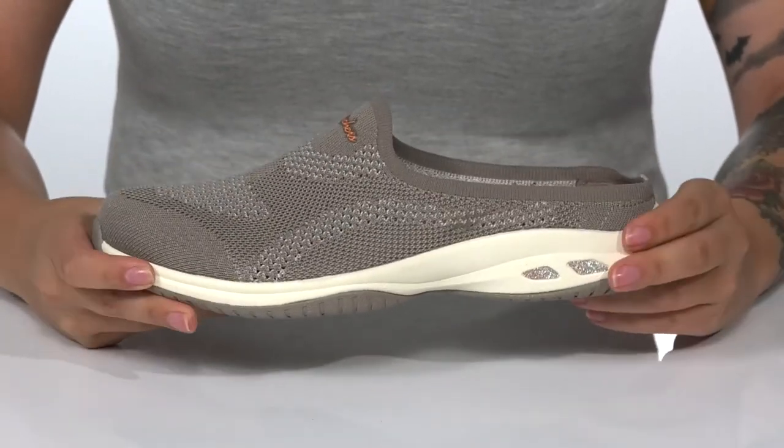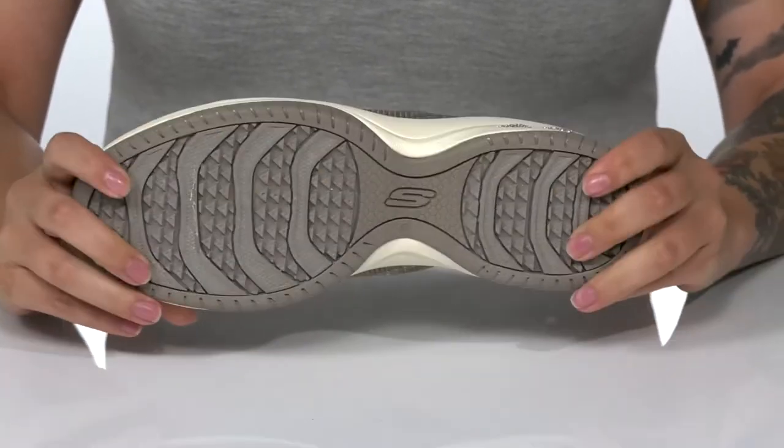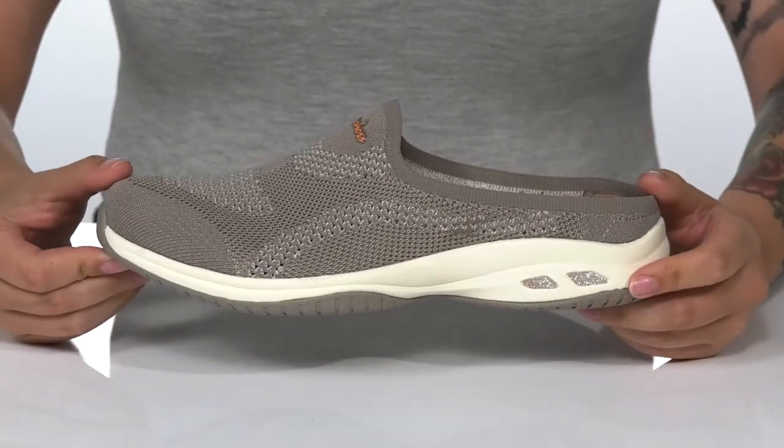At the back is a heel that's gonna give you a small boost in height, and the midsole has some flexibility for an easier stride. Underneath there is texture for traction, and I think these would pair very well with some denim shorts.